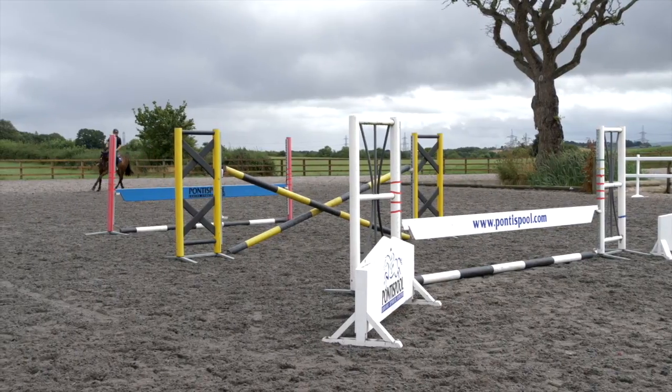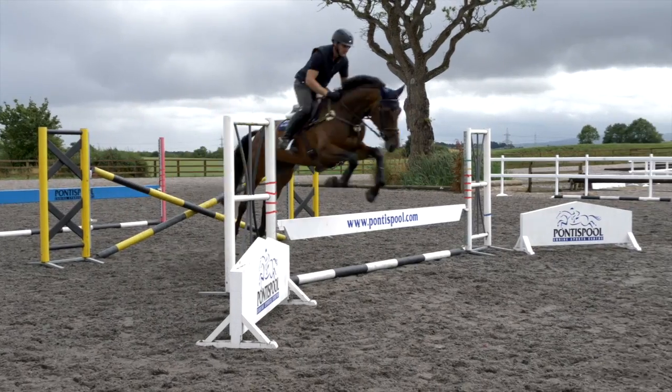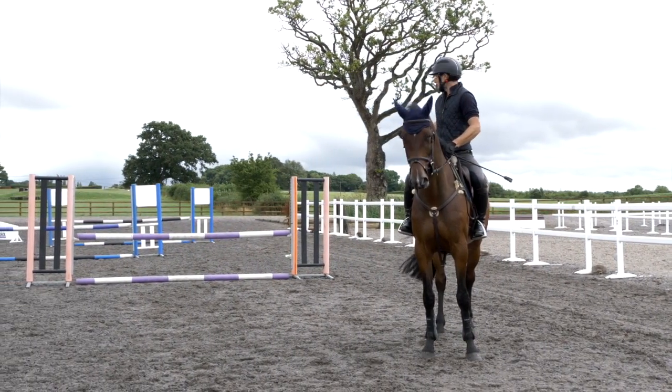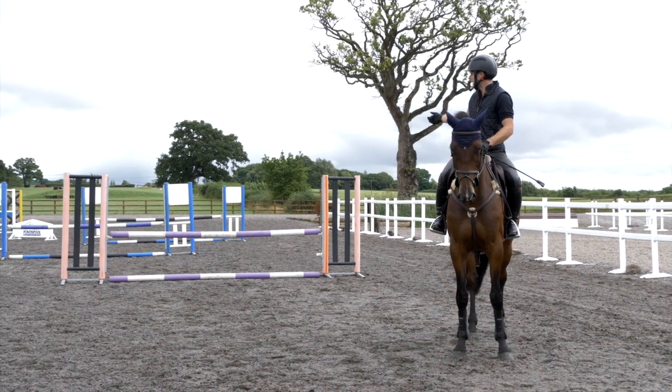Nice and straight to the middle, good energy, let her look, leg on — one, two, three — good girl! Three fences in a row. We can jump this on the angle from element one to two, or two to three.